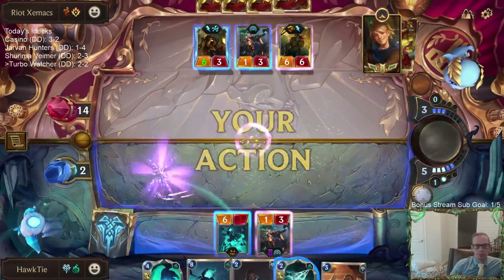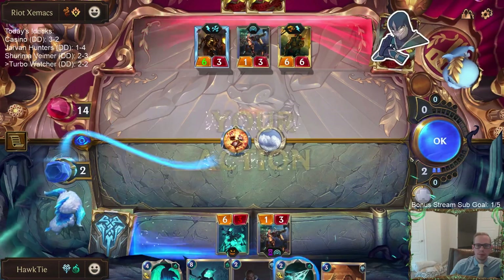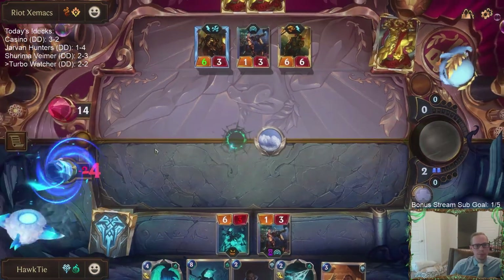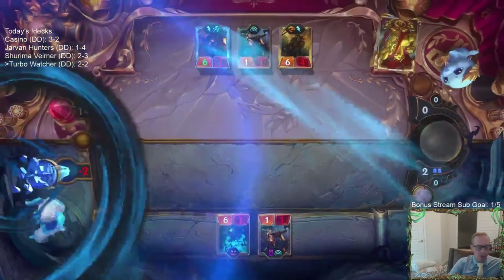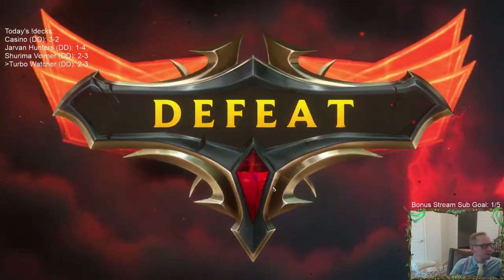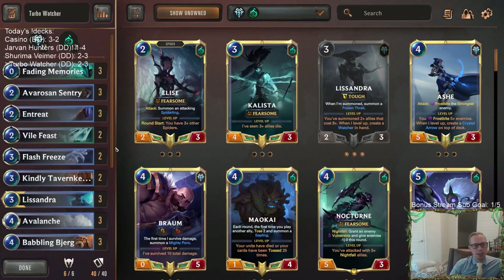Down to two. I should have done that the previous turn, but they would have been very ready for it. Just struggled against the direct damage from Ballistic Bot those last two games.